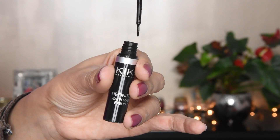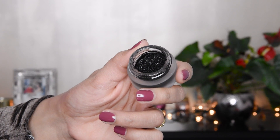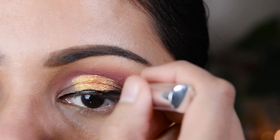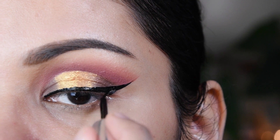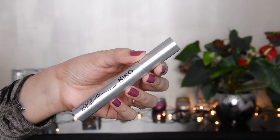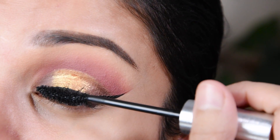I do not feel great about this liner — it is a very strange shape type and takes a long time to dry. However, this gel liner is very good. I have put it in the outer corner. The other liner I have tried is also good — I have used a gel liner in other videos as well.